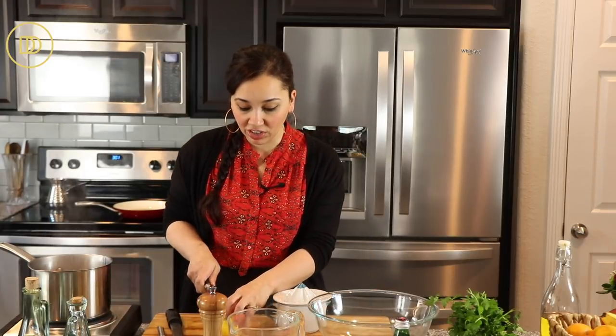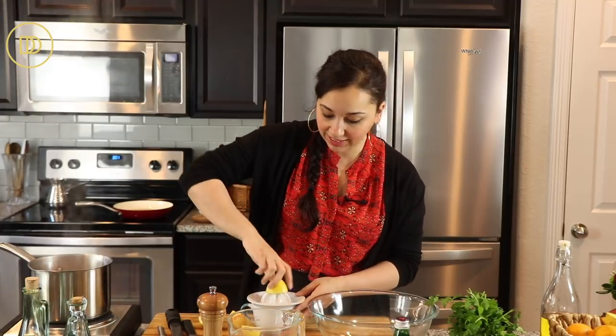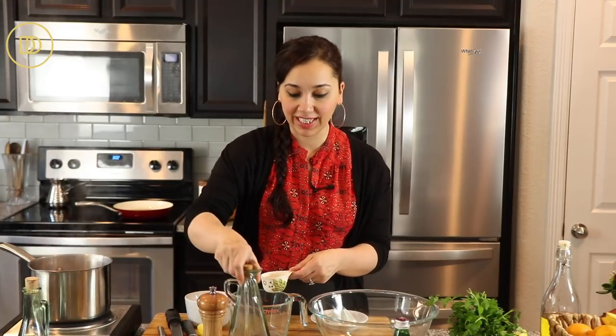While the potatoes are cooking, we're going to make the marinade that's going to flavor this. I'm going to juice some lemons — always use fresh lemons for this. You can use lemons or red wine vinegar or a combination of both. I'm going to do both because it really adds depth of flavor. We need a quarter cup total, so I'm going to do half and half of each.